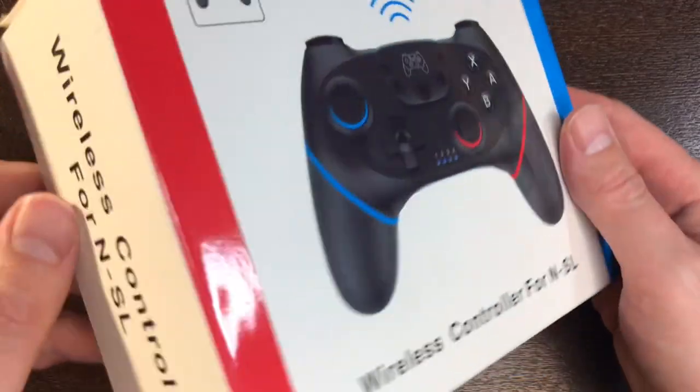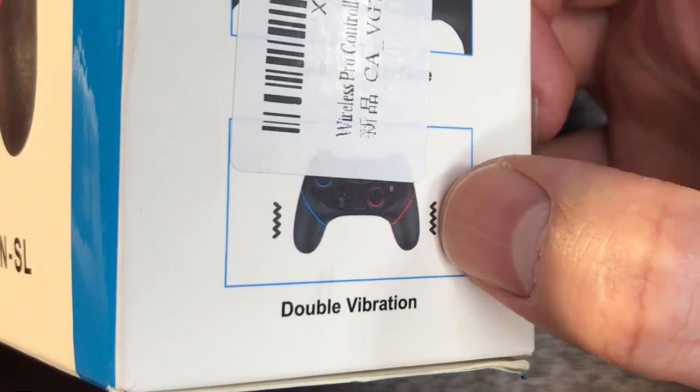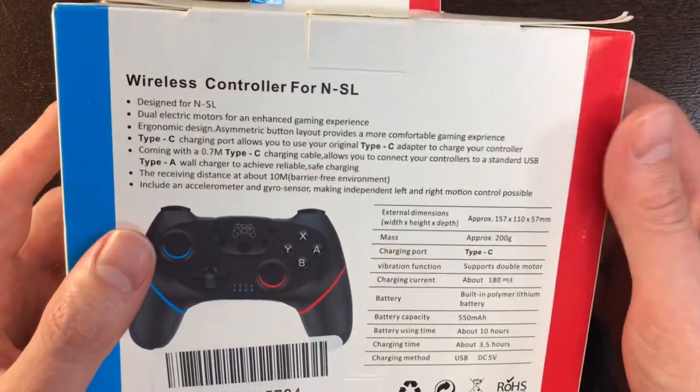Whatever — it works on your Switch, we're going to check it out. Here's a close-up of the box. On the side it just says wireless controller. Here it shows you some of the details: wireless, multi-directional six-axis type, USB-C, and double vibration capability. Here are the details on the back of the box, but we're going to move on and unbox right now.